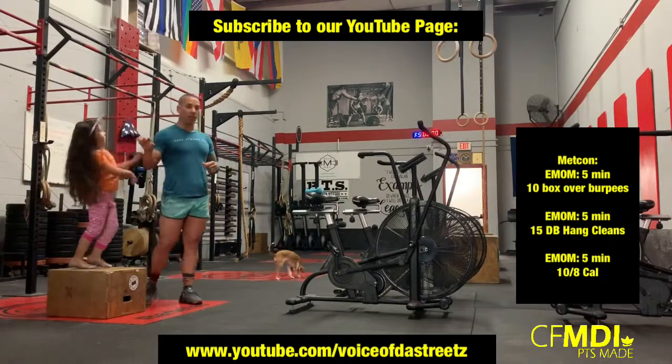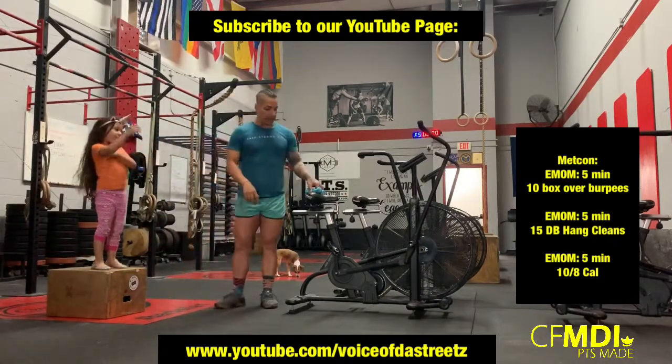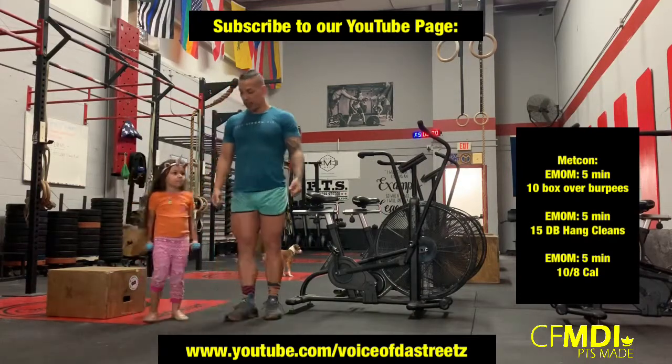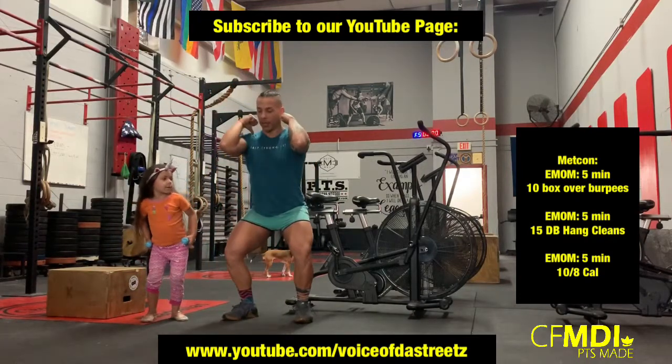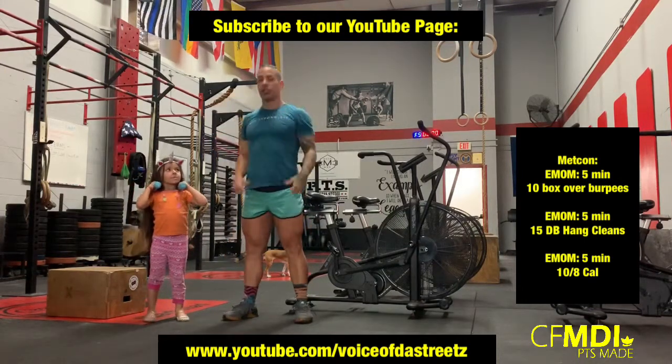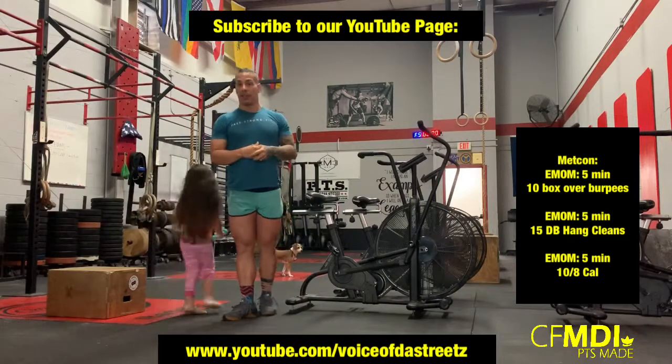Second minute guys, you're going to perform 15 dumbbell hang cleans. So you're in this position, you're going to come up — boom, hang clean it up, and go, stand up, just like so. Every minute on the minute, 15.